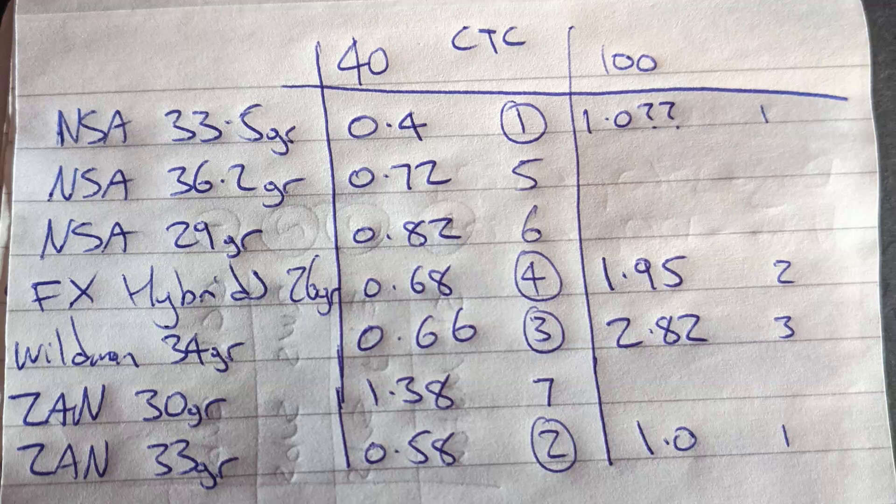So there you have it. No precise tuning or anything like that. As I said at the beginning of the video, it was just put that reg up and shoot. And there were the results out at 40 yards and 100 yards with varying different brands of slugs. The Zan slugs worked well at 33 grain, NSA slugs at 33.5 grain. Just to note that the Wildman slugs didn't perform very well on the day. However, the 34 grain after some actual proper tuning after the video started producing the best groups in my rifle.